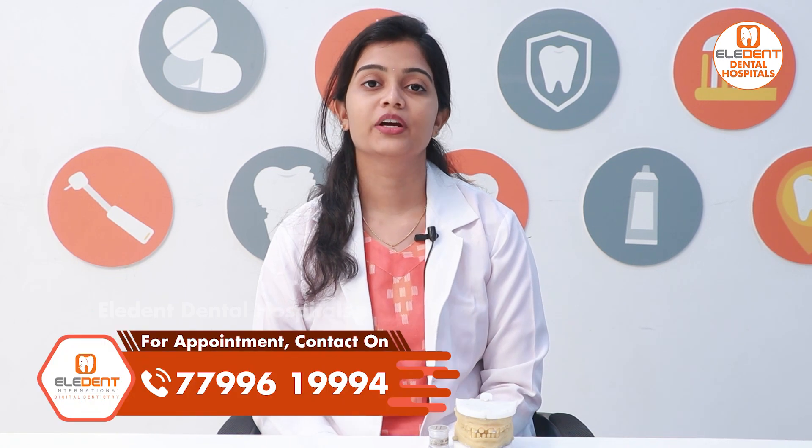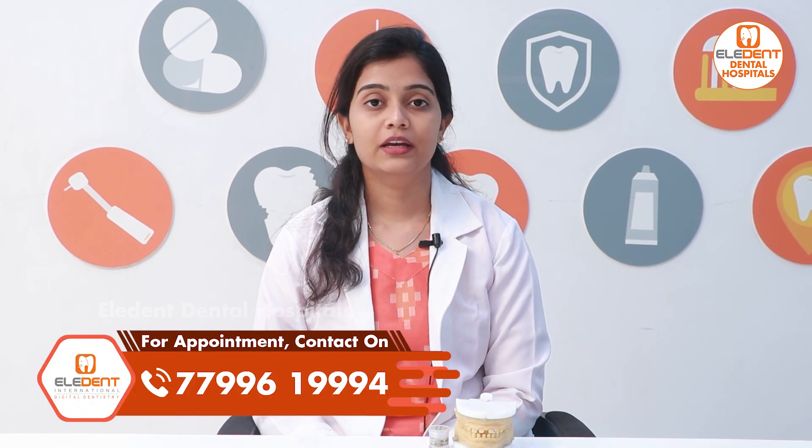Hi, this is Dr. Rajita, Dental Surgeon, working at Eledent Hospital in Kukatpally and Kondapur. I am going to talk about this topic today.